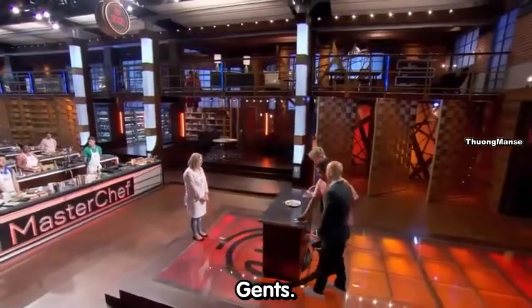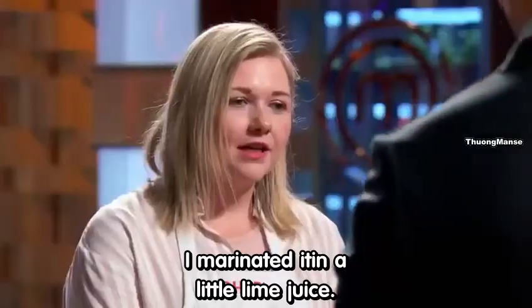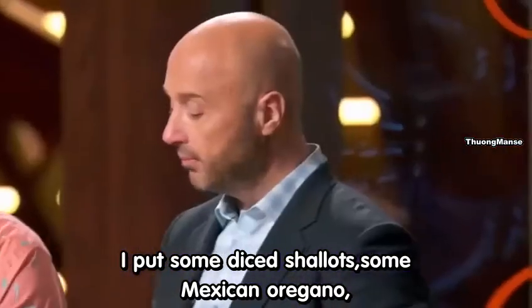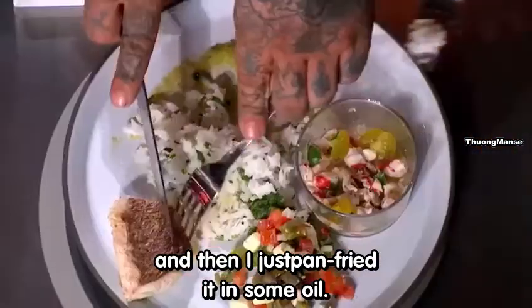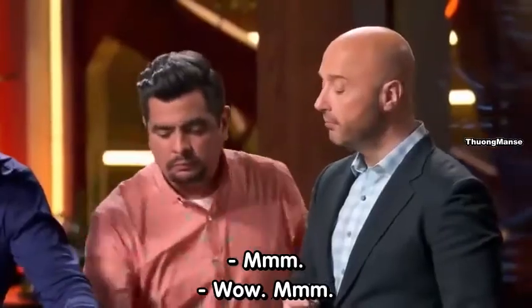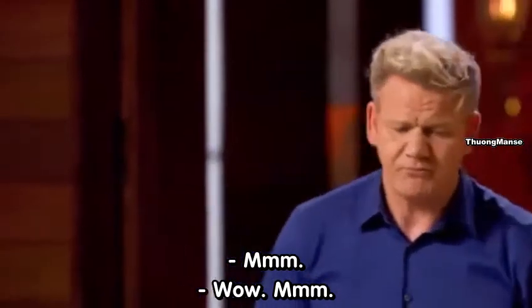How'd you cook this snapper? I marinated it in a little lime juice, put some diced shallots, some Mexican oregano, and then I just pan-fried it in some oil. [Judges taste] Mmm. Wow. Mmm.